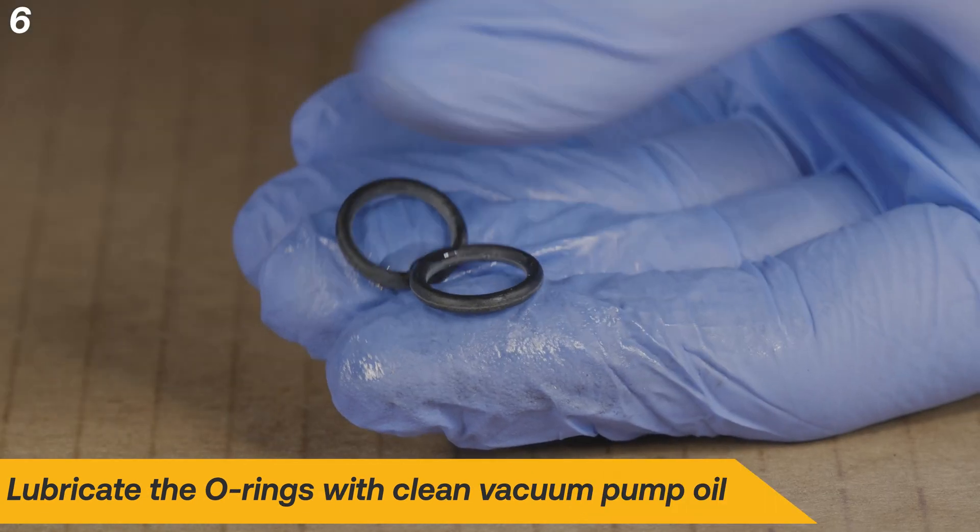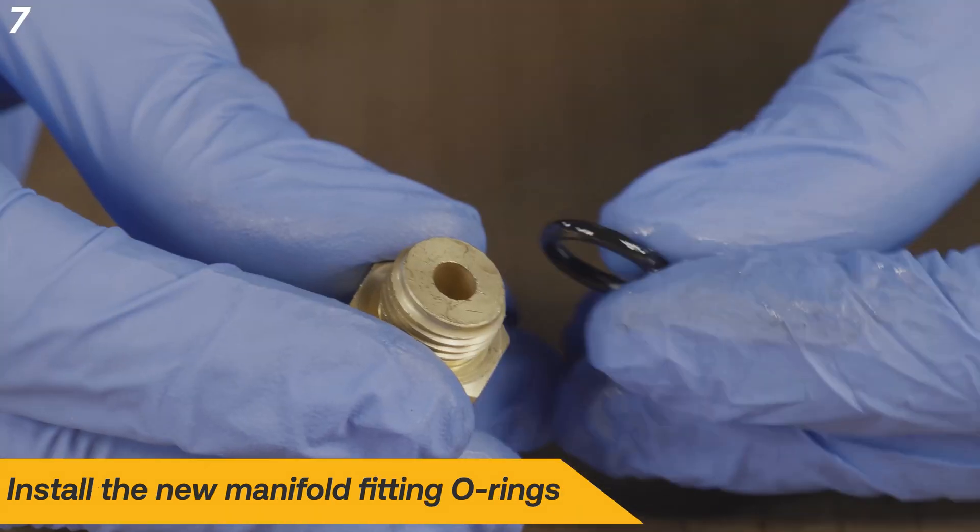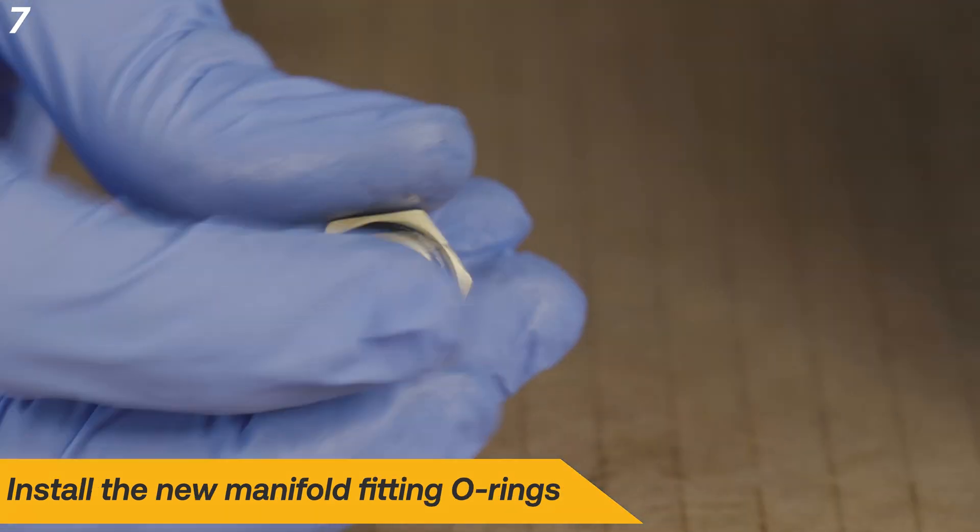Lubricate the new O-rings with clean vacuum pump oil. Install the new manifold fitting O-rings.